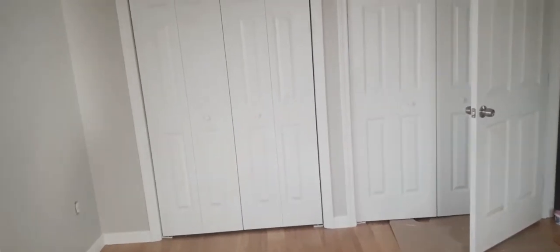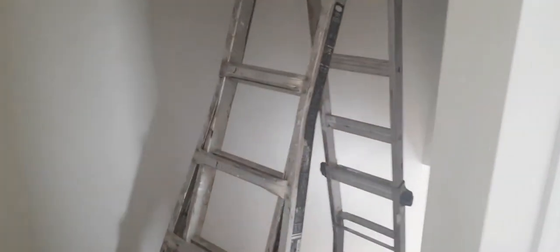Hey, how's it going guys? I'm over here at the condo project trying to wrap up this first unit, but I just wanted to make a video to show you how I do the stairwells.